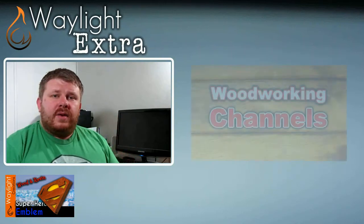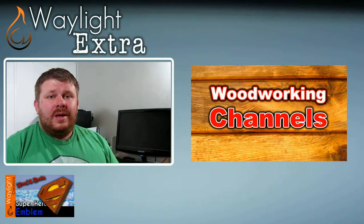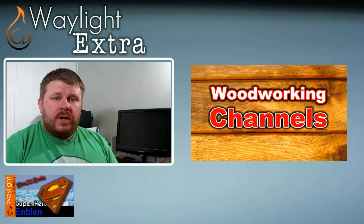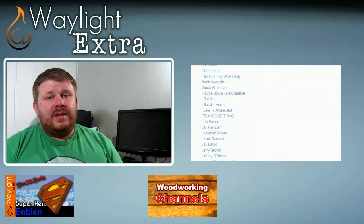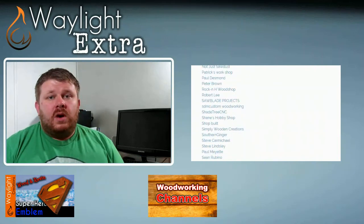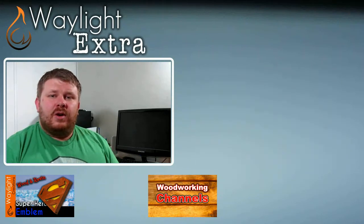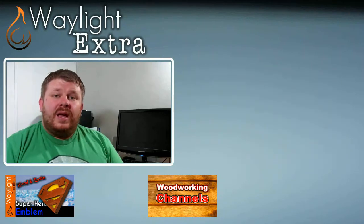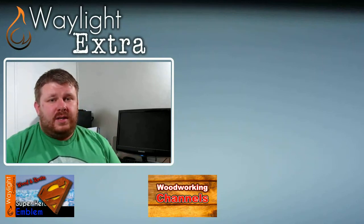A couple of weeks ago I had created a list on our website that contained the names of a few woodworking channels on YouTube. I posted that list in a woodworking group on Facebook and asked for a little help growing the list. The response was amazing and now the list is quite large, but I think we can go bigger. So if you have a woodworking channel here on YouTube or know of someone that does, please let us know by visiting the link in the description and commenting on that article with a link to your channel so that we can get you added to the list.